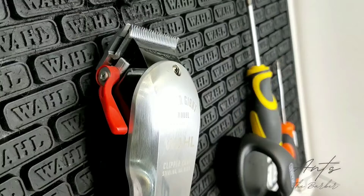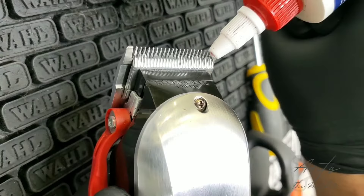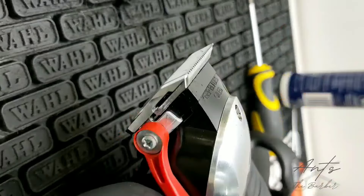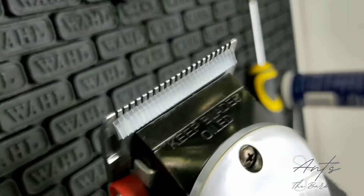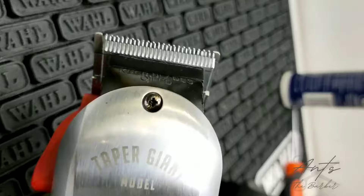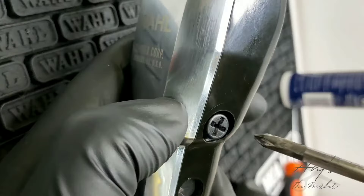And don't forget, once you've finished setting your blades, it's very important to oil your blades before you use the clippers. Just wipe off any excess. And also, it's important to tune your clippers as well when you're resetting your blades, because what a lot of people don't know is adjusting the voltage on the side of the clipper also moves the cutting blade.